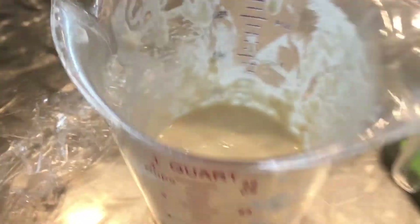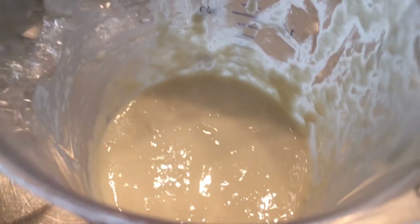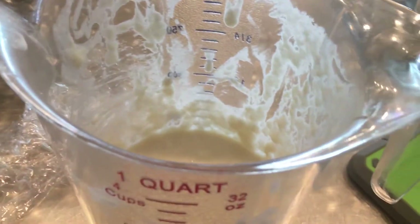Hi everyone, day two of sourdough starter. I already made a video on this before, but I didn't like how it turned out, so I've already fed this one. Basically, you're going to stir your sourdough starter before you take anything out.